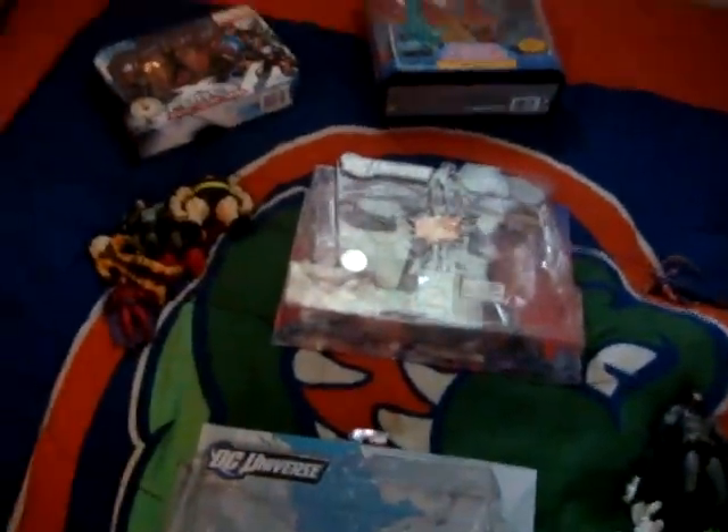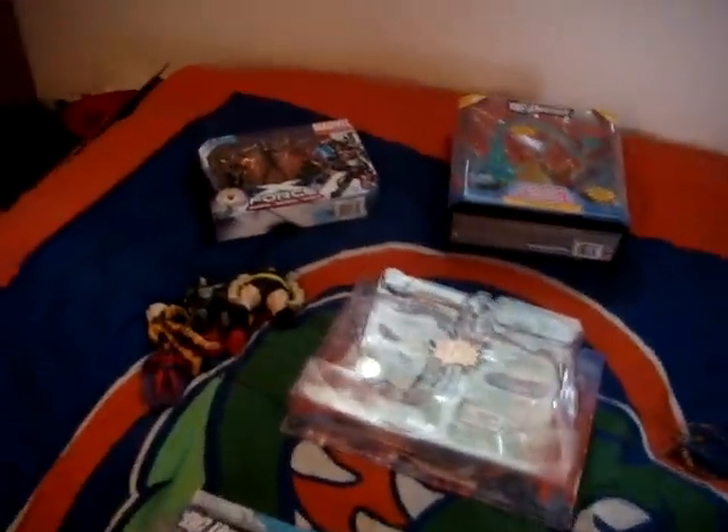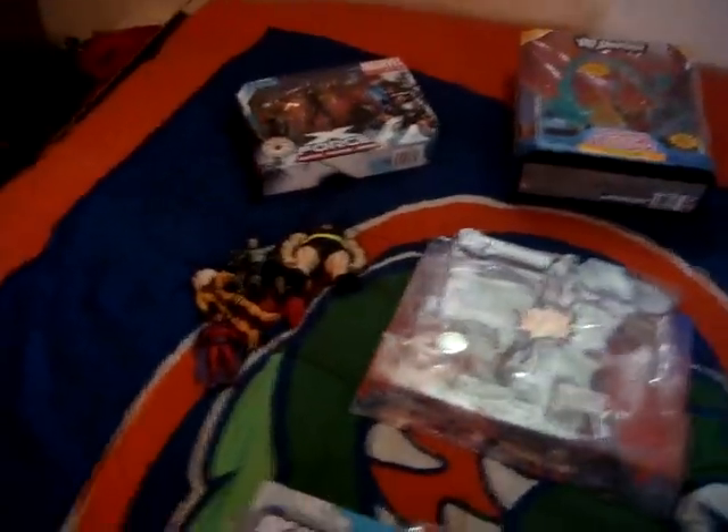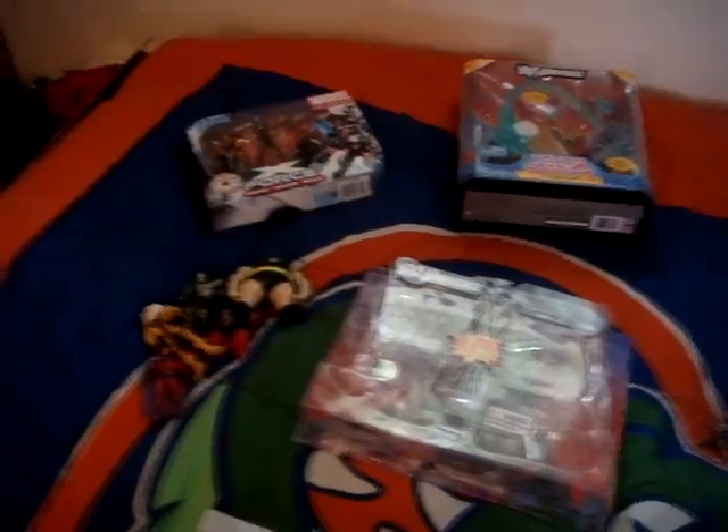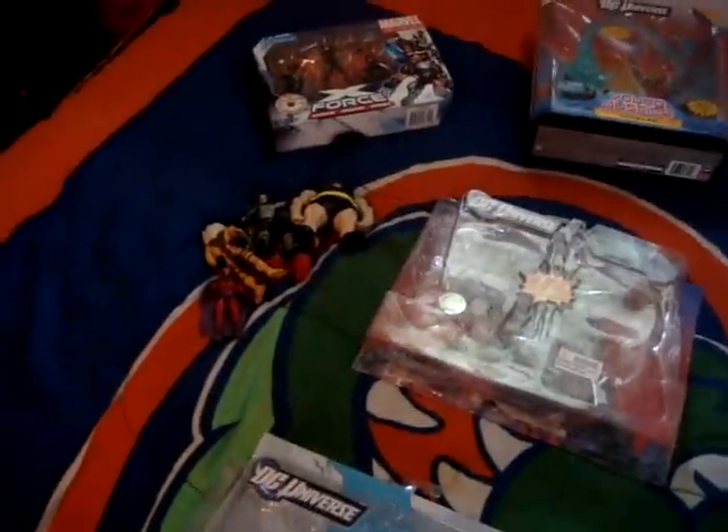I also got the Masters of the Universe Classics He-Man figures. I got the Skeletor and Lex Luthor one, and also got Stratos and Hawkman — so those two guys are chilling right there. It's cool because I get an extra Hawkman and extra Luthor, so I can swap that head on the Luthor, and that makes two Luthor Corp henchmen, which is really cool.